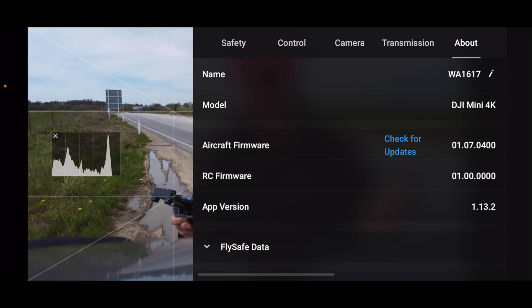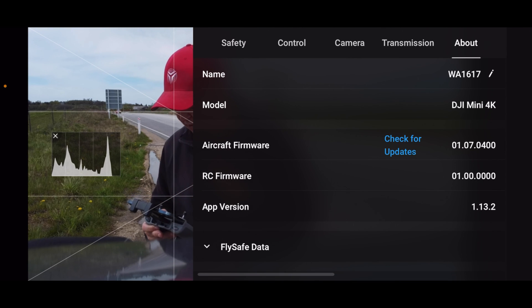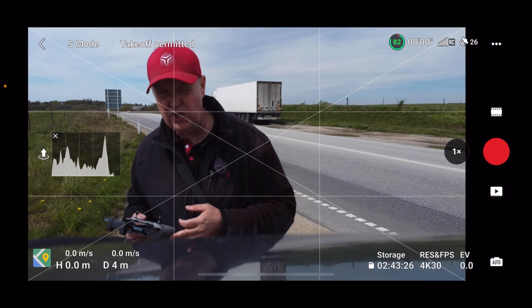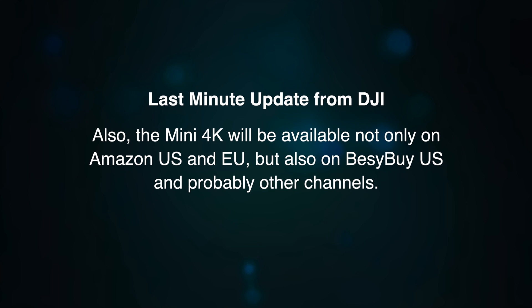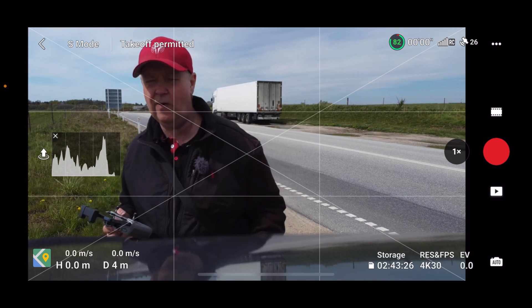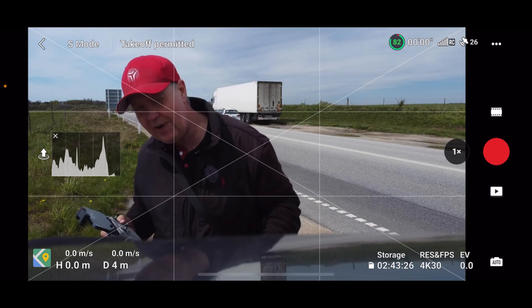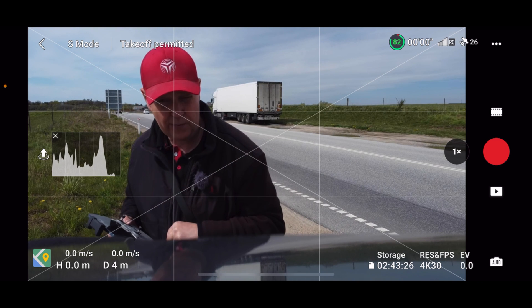The app version at the time of recording is 1.13.2, and the aircraft firmware is 01070400. This drone will only be available in Europe and the US, offered through Amazon. If you want to pick one up, there are relevant links in the description below. If you have additional questions, drop them in the comment section and I'll do a follow-up video. I hope you liked this video — feel free to give it a like, and thank you for watching.